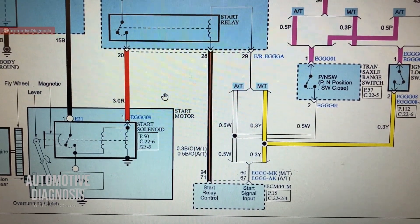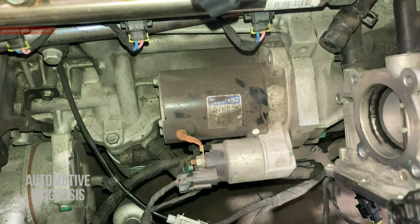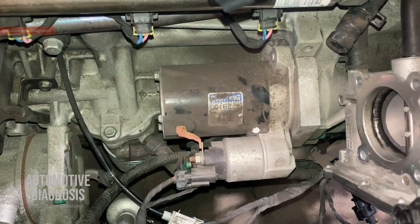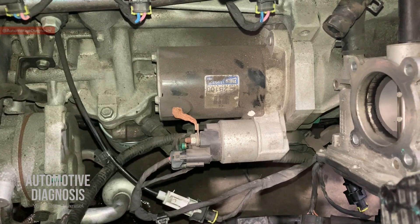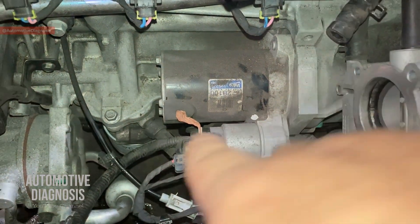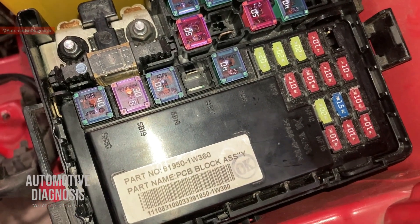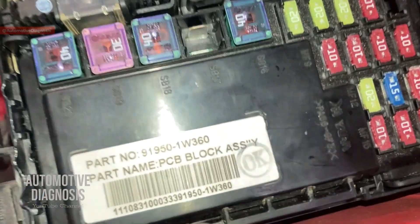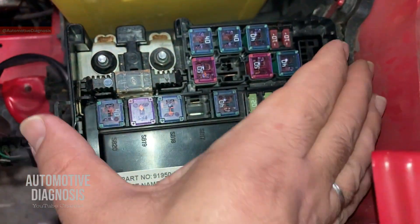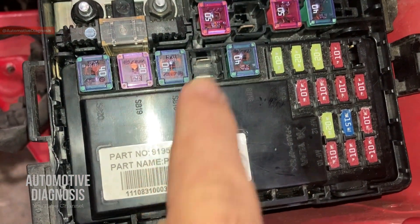We've checked the wiring diagram for the starting system. Here is the starter motor itself, but I'll start from the other components. I already showed you the start fuse inside the IP junction box. This car is a Kia Rio. The next important component before reaching the starter motor and solenoid is the starter relay, which as shown on the wiring diagram is inside the PCB fuse and relay box. Here is our engine fuse box - we have some fuses but there is no relay visible.